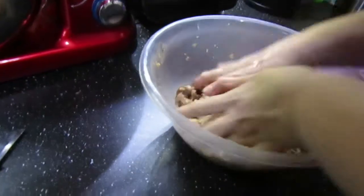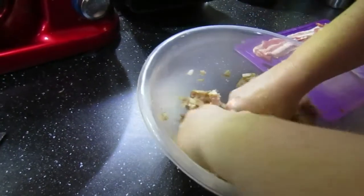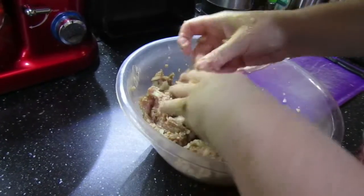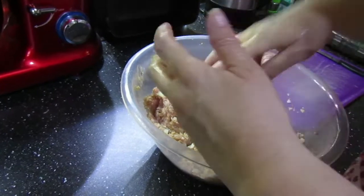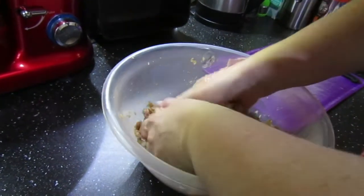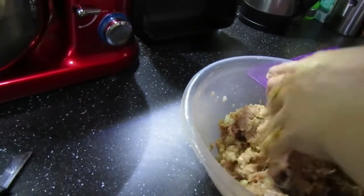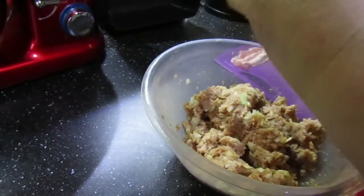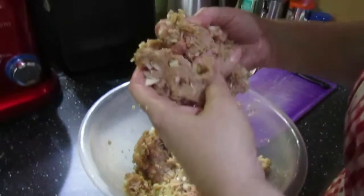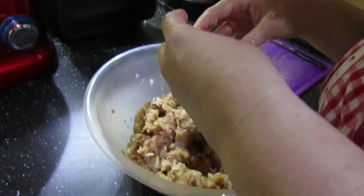Squeeze it in - this is very much the same process as you would do for making your turkey stuffing, only we're not putting herbs in. The helper does not like the noise of the meat as it squelches. You can see it's a bit dry - that's because the bread has soaked up the moisture.